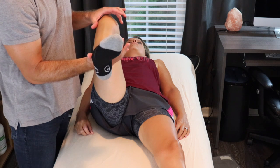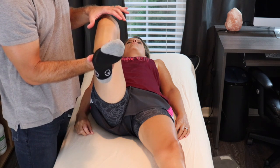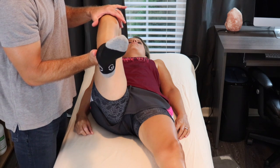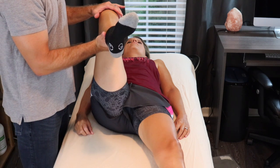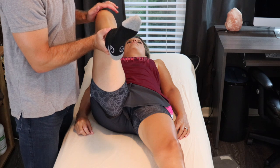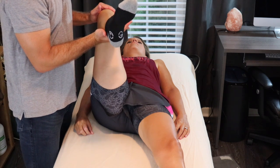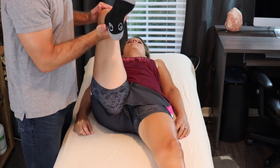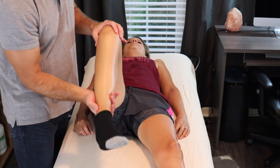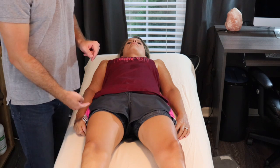If this doesn't elicit symptoms, but we're still highly suspicious that it's a proximal hamstring tendinopathy, we can then introduce more hip flexion, which will apply a greater degree of tendon compression to the proximal hamstring, and then again ask the patient to push down with their heel towards the table. A positive sign would be a familiar reproduction of their buttock pain.